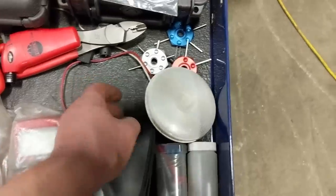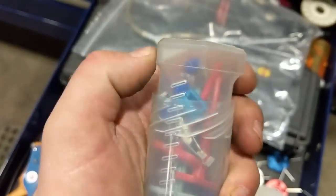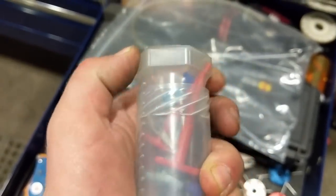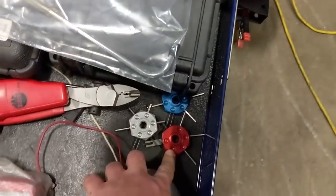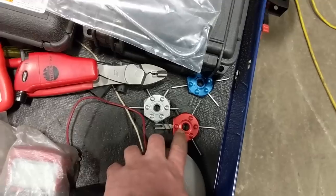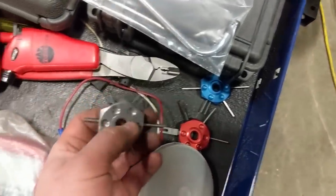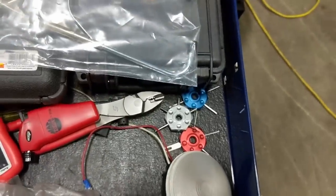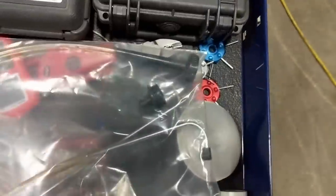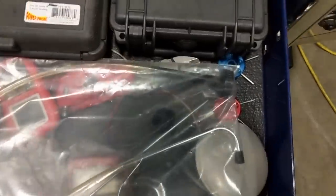Sometimes you need to put a load on a circuit because circuits behave differently under load, so I've got an incandescent bulb for that. Some disconnect tools for Weatherpack and Metripack connectors. Also terminal disconnect tools — I wouldn't recommend these particular ones because one end is jamming into your hand while the other goes into the connector. I'd get dedicated ones with proper screwdriver handles. I'll eventually get around to it but I've got something that works for now.